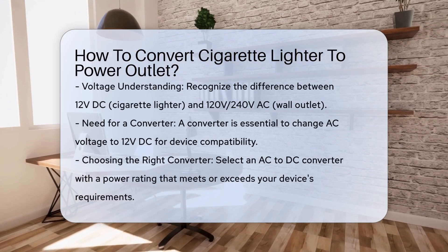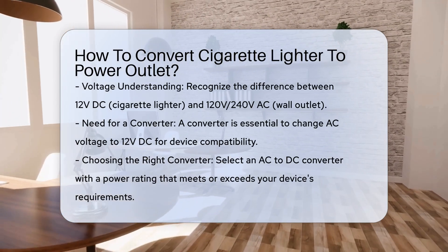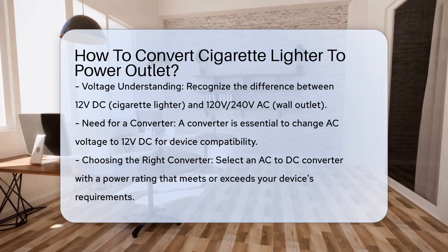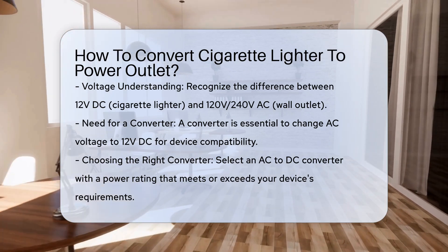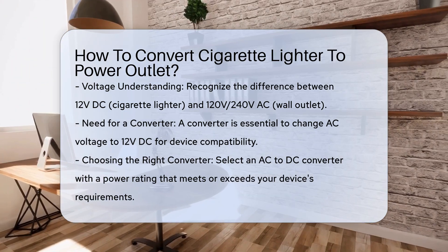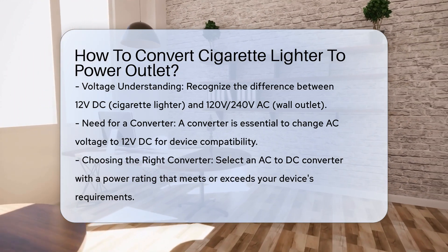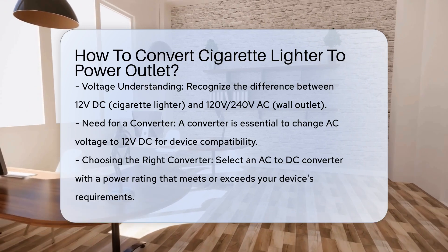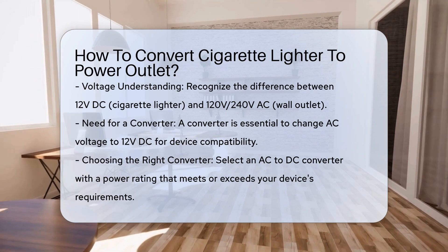If you've found yourself with a device that uses a 12-volt cigarette lighter plug but need to power it from a wall outlet, there are a few crucial steps and components to consider. The first and most important aspect is the voltage difference. A cigarette lighter plug operates at 12 volts DC, while a standard wall outlet provides 120 volts or 240 volts AC. To bridge this gap, you need a converter that can change the AC voltage from the wall outlet to 12 volts DC.